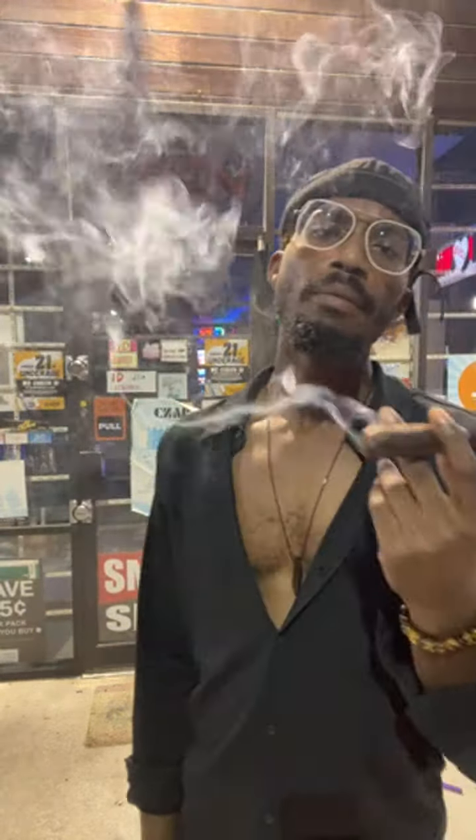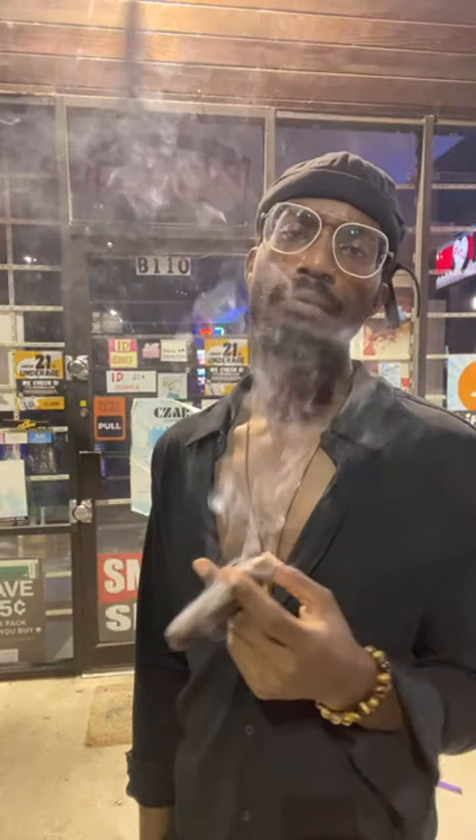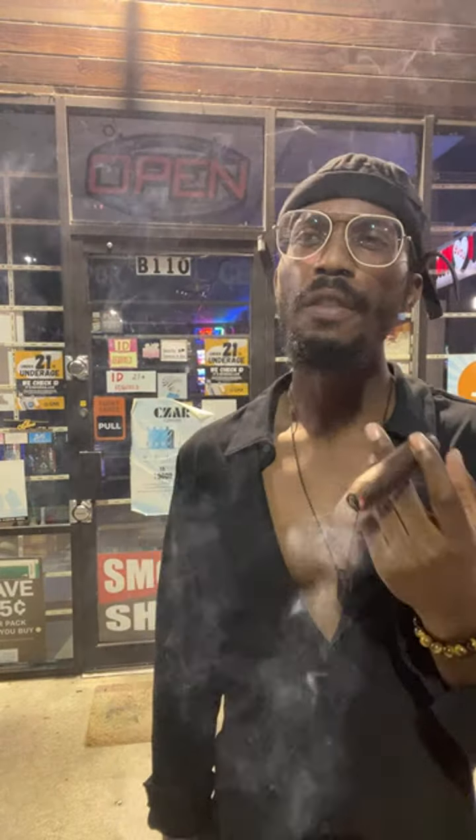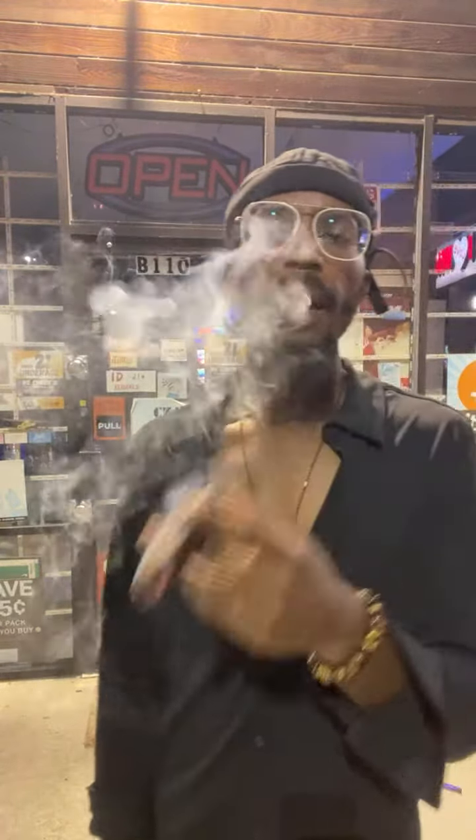Save your cigar band and take note of what you do and don't like about it. If there are any flavors that you can identify, write that down. Then put the band and those notes somewhere safe so that you know whether you would like to smoke that cigar again.